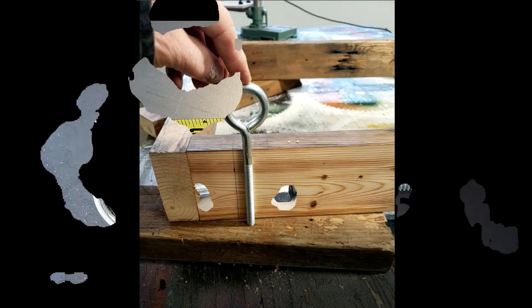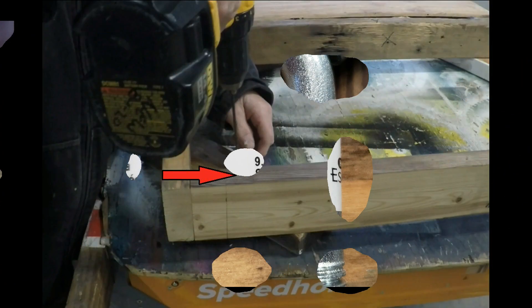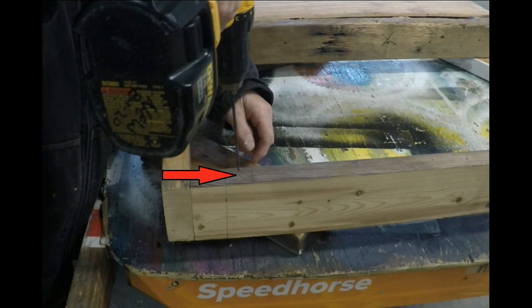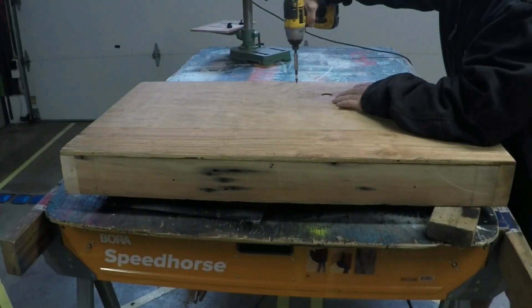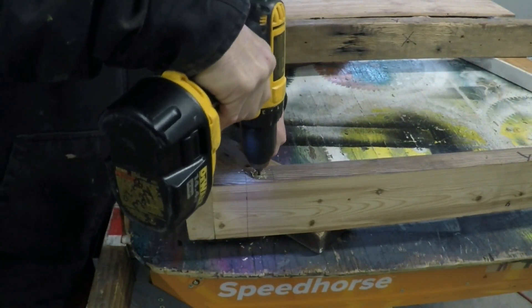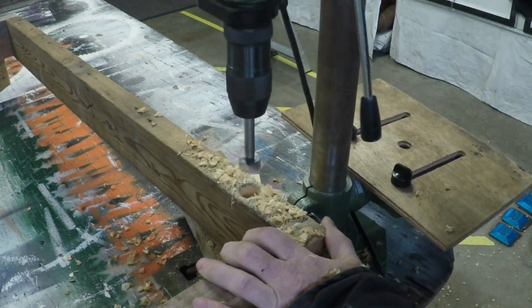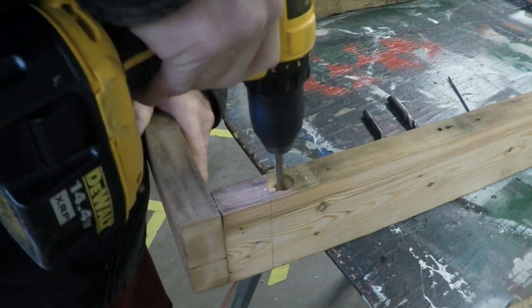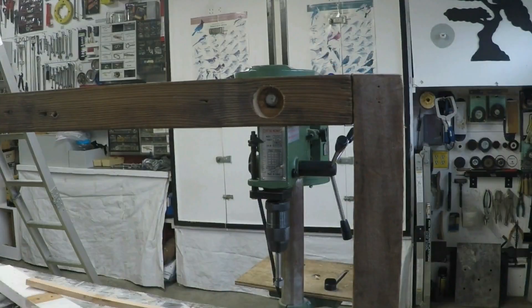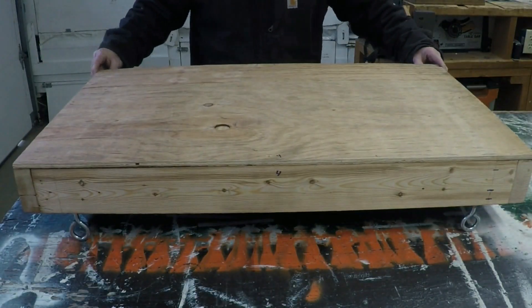Next, let's install some eye bolts — just shy of 6 inches long with machine threads instead of wood threads. A nut and washer is much more reliable than wood threads, especially long term. The eye bolts will be located on the long side of your platform in each of the four corners, exactly the same distance in and centered in the 2x4. To install, remove the plywood from the bottom of the platform, drill your pilot hole, then drill a larger countersunk hole to accommodate the nut and washer. Expand the pilot hole for the eye bolt, assemble, then reinstall the plywood on the bottom.